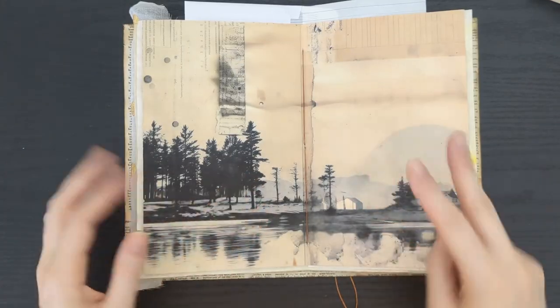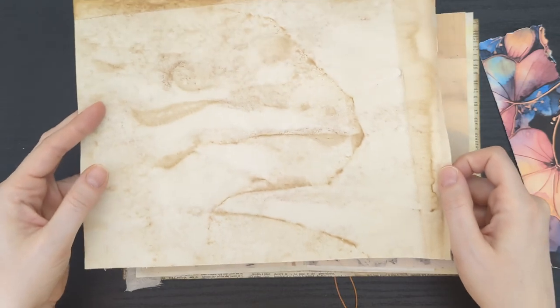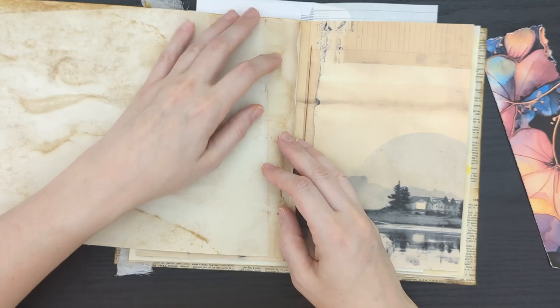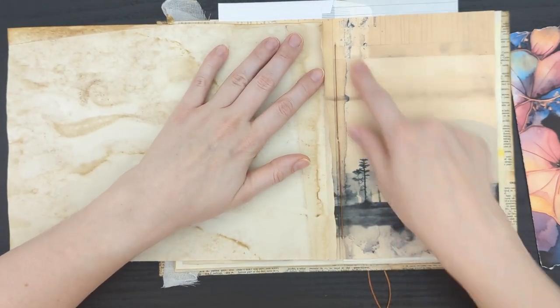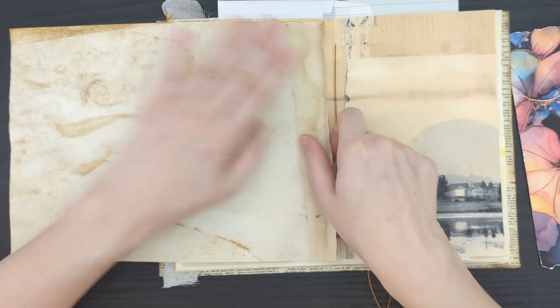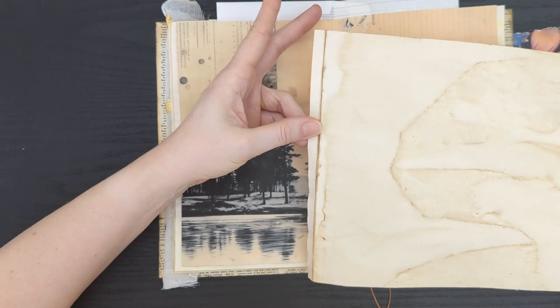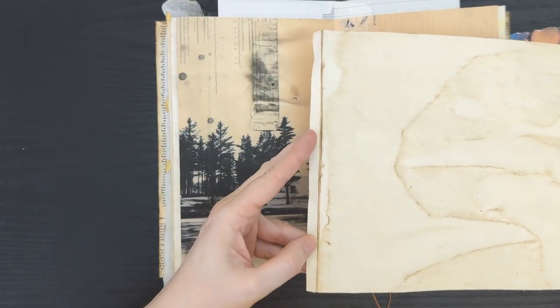Two methods down, two to go. For this next method, I did trim this sheet up. It's a full sheet of coffee dyed paper, but I trimmed a little off the bottom so it was the same height or smaller as my printed sheet, since those printables get trimmed around the edge and end up just a little shorter. Then I came in three-eighths of an inch — you can sense a theme here — and did my score and fold.